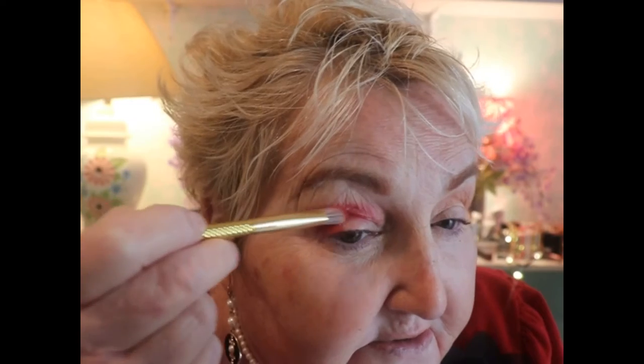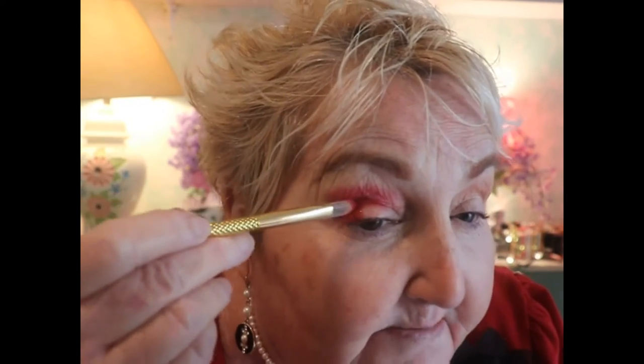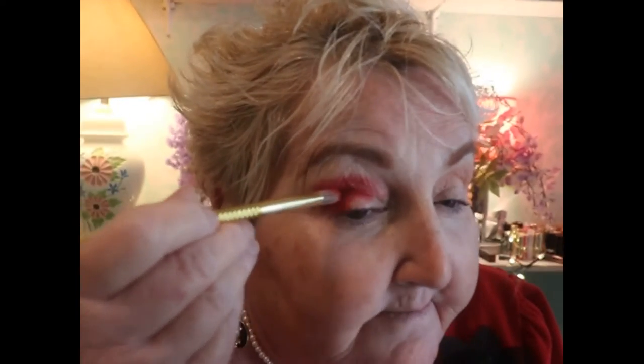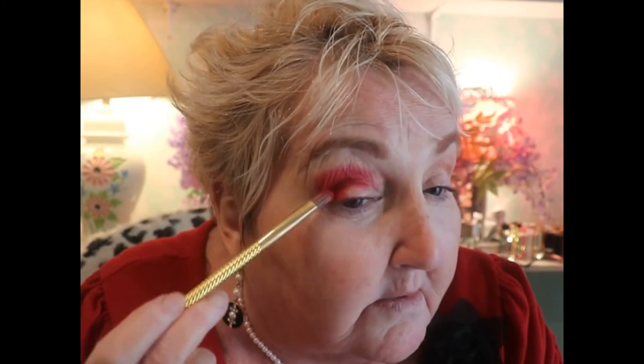I don't want to dilute it too much. That's about as high as I want to go with it. I like it to be pretty red, so I'm just going to pack on the color and really get it red. I like it — it's really a beautiful color. The whole palette has such a variety, it's really amazing. At night when I go to sleep I'm thinking about where I could put the colors — it's such an intriguing palette.